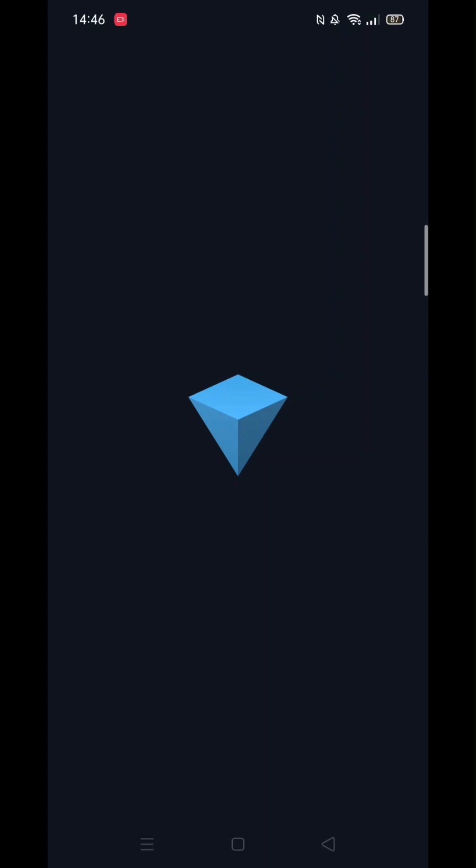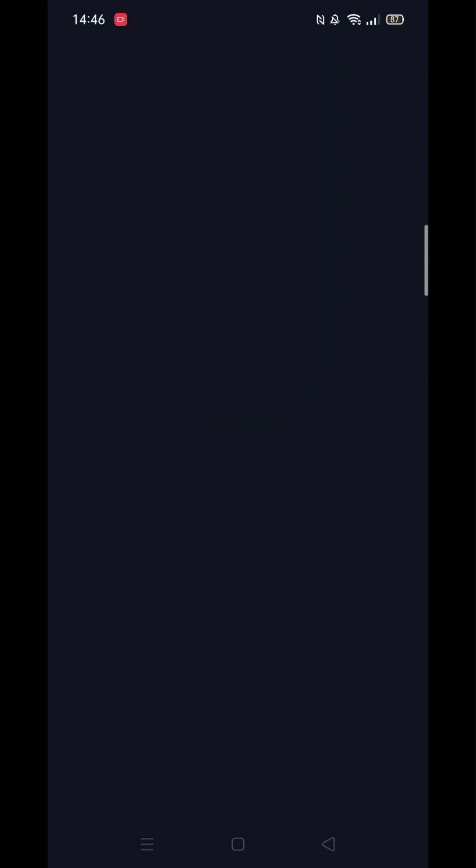Wait for it to load. Once loaded, click on Connect Wallet and enter your passcode.